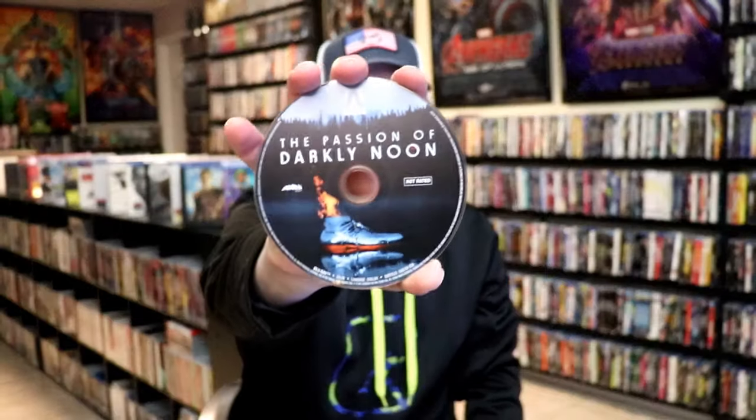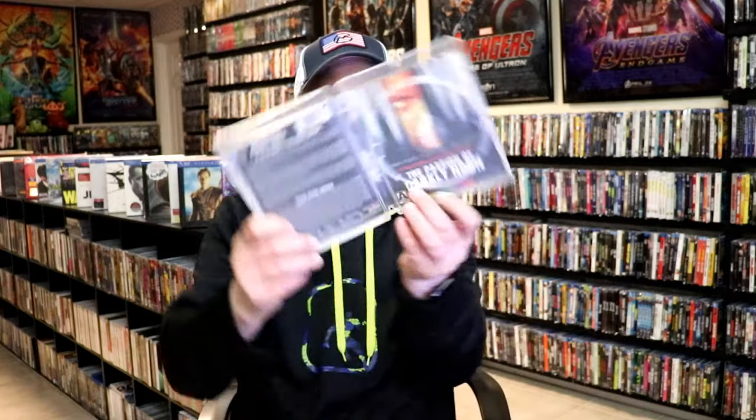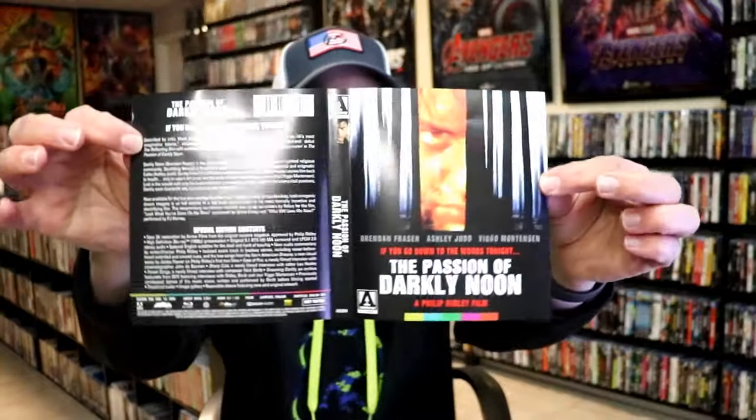And then we have the one disc with the disc art. It does have some reversible cover art, so I'll go ahead and change that out. The reversible cover art has this artwork on it, which is really nice.